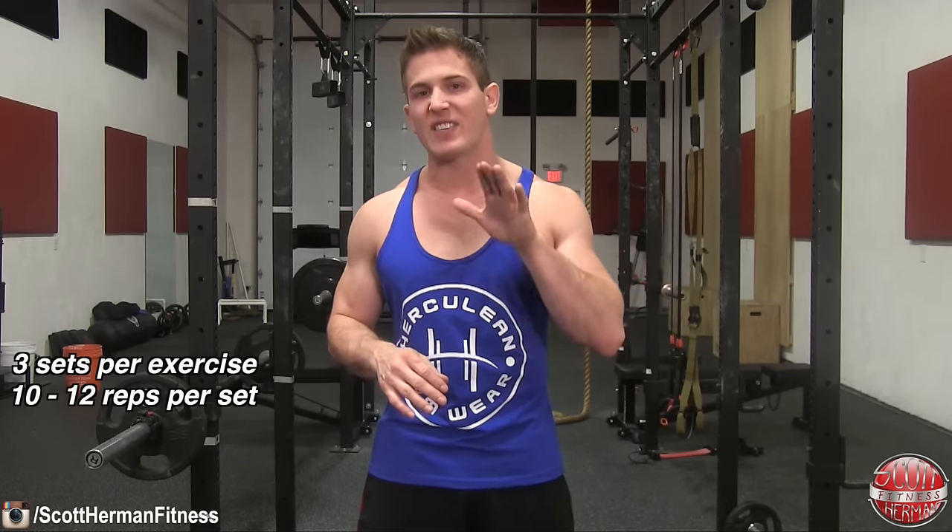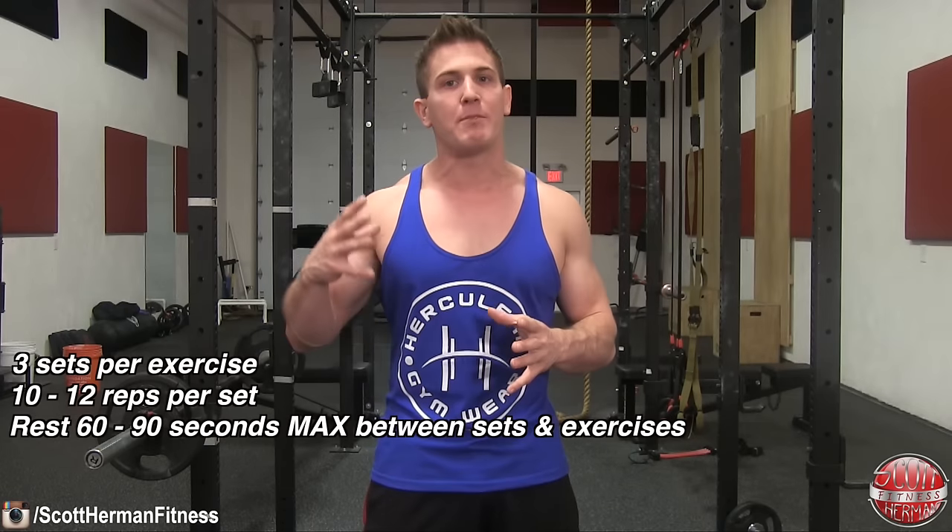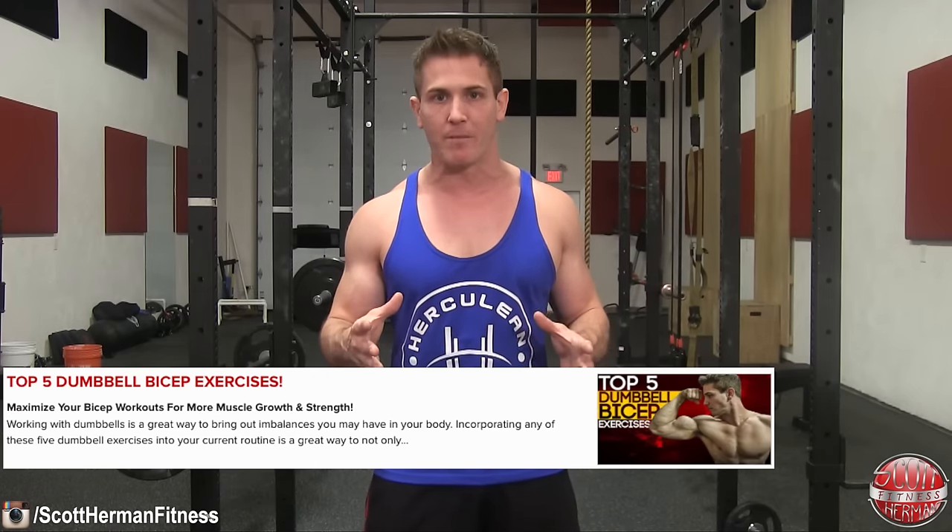Now that you know my top five dumbbell tricep exercises, switch up your tricep workout by adding in a few of these. If you want to make a full routine, follow these guidelines: three sets per exercise, 10 to 12 repetitions per set, and only rest 60 to 90 seconds max between sets and exercises. Also check out my top five dumbbell bicep exercises — I'll toss a link in the info section below. Be sure to like, hit that subscribe button, and more good stuff coming soon.